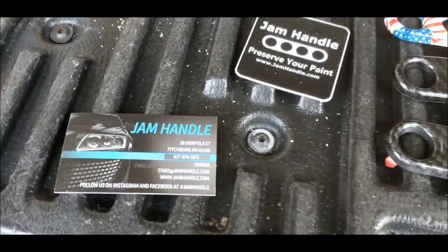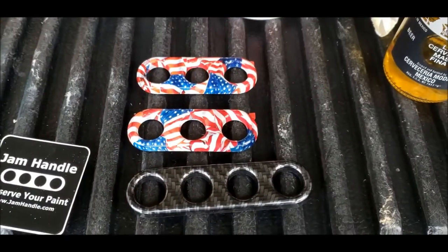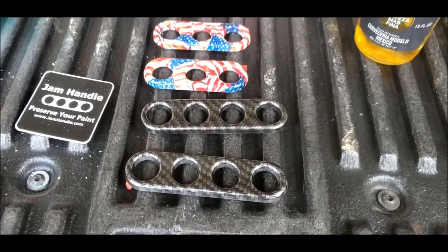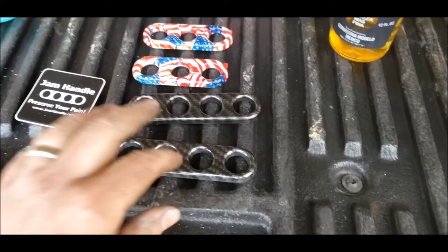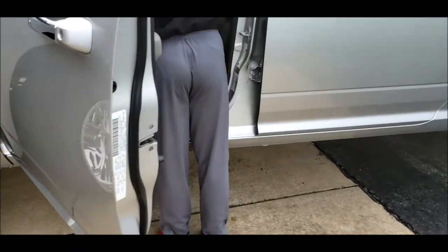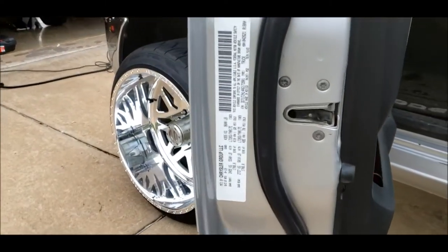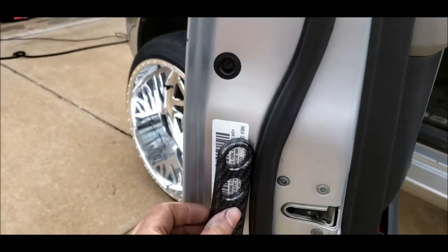All right, bought Jam Handles. We got a four by and a three by. We're gonna be putting them on two Dodges here. We already noticed one thing that's annoying — Dodge put the sticker on the truck right where you want to put the handle.